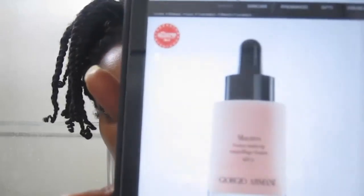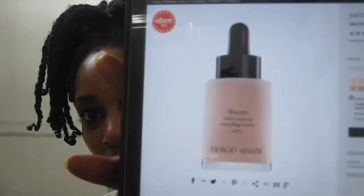It's very similar to the Armani Maestro foundation, which also has the eyedropper and a frosted glass bottle. The Armani comes in 18 shades while the Nude Miracle currently only comes in 14 shades.